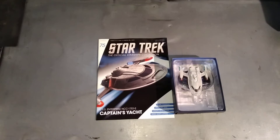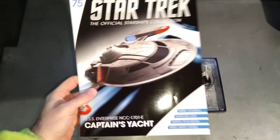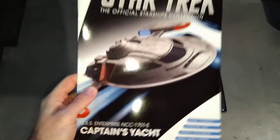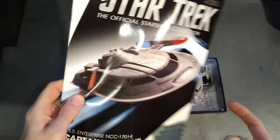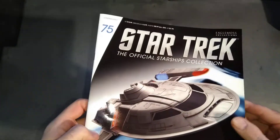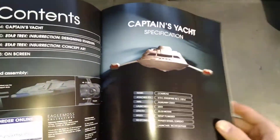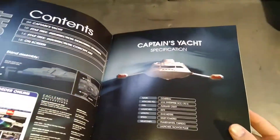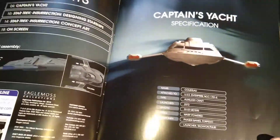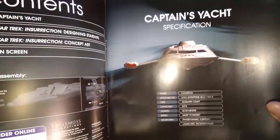Hello, you're watching me have a look at the Star Trek Official Starship Collection by Eaglemoss. Today we're looking at number 75, which is the Enterprise-E Captain's Yacht as seen in Insurrection. It's actually the first time I've seen a Captain's Yacht being used for captain-y things. The Captain's Yacht is basically a shuttle for the captain — that's all you need to know. It's got phaser banks, torpedoes, and it's warp powered.